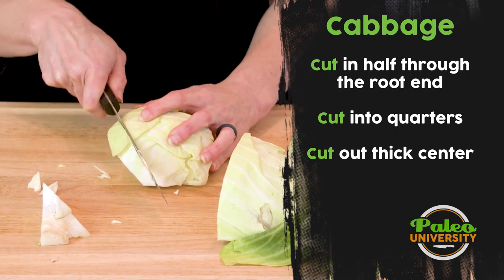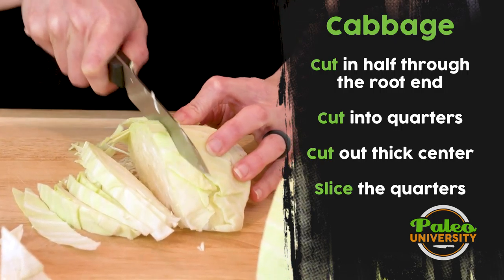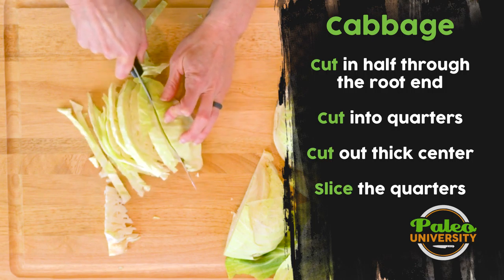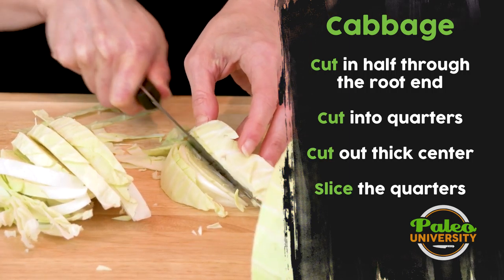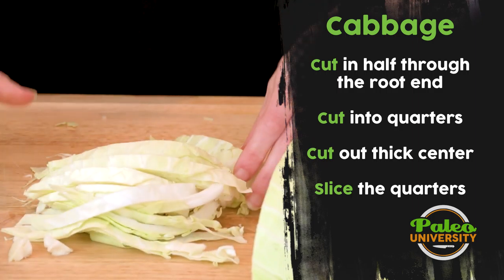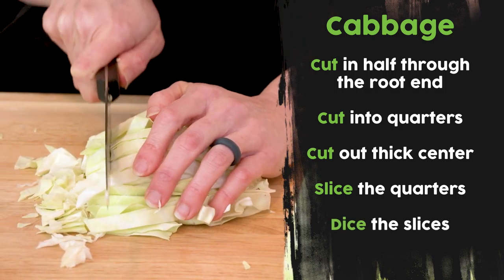And then I'm going to cut down the sides. This is somewhere around maybe a third of an inch pieces. It can get away from you as it gets a little bit thinner. I'm going to put it on its side — be careful cutting through this way so you don't cut yourself. Then I turn everything, gather it all back up, and cut it into smaller pieces this way.